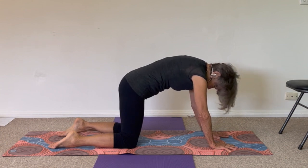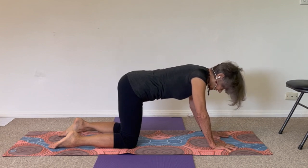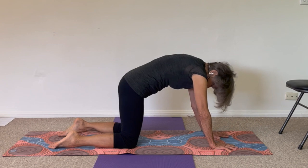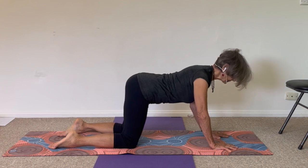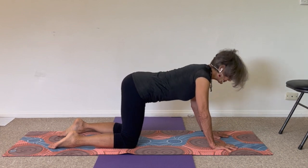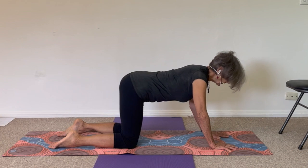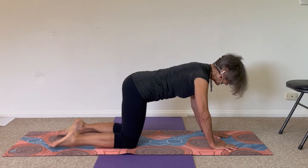We'll do the most basic way of doing cat-cow. Lift your spine up towards the ceiling, duck your chin towards your chest. Go the other way — drop your chest, look out just in front of you. Working with the breath: exhale, your spine lifts up; inhale drops, leading with your breastbone going forward. Back and forth between those two possible movements. Then stop and bring the spine to neutral — more or less in a straight line.